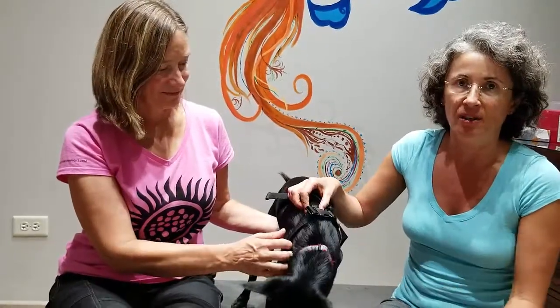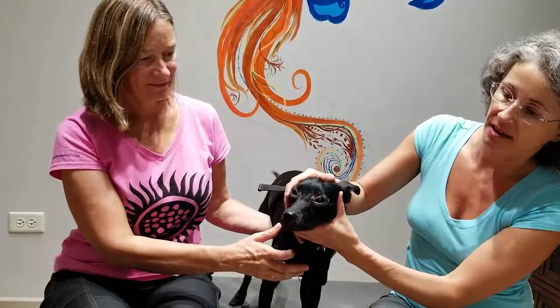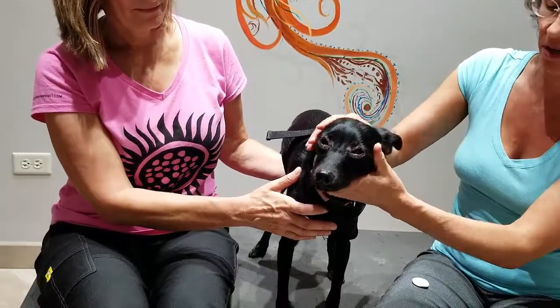Allergies are usually more of a blockage of energy in the body, so that's why she came up with the way she was treating it. Duncan here has a lot of allergies — his whole face is a little bit red around his eyes and he rubs a lot.